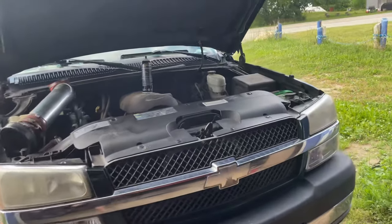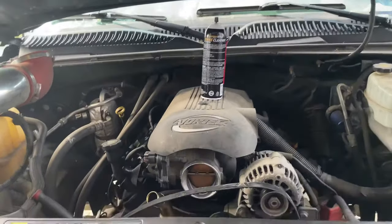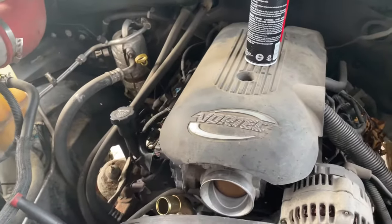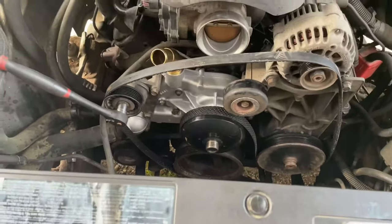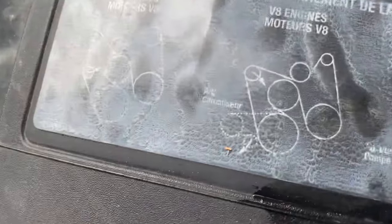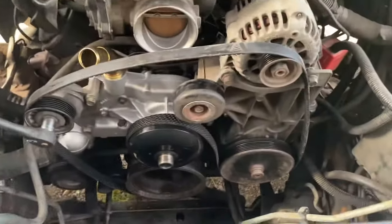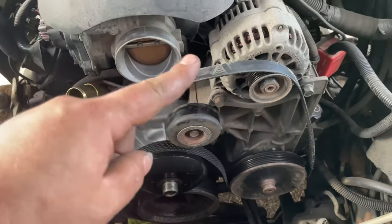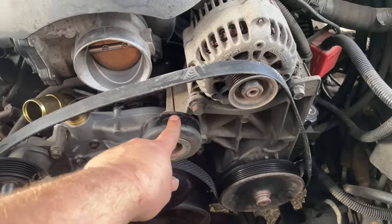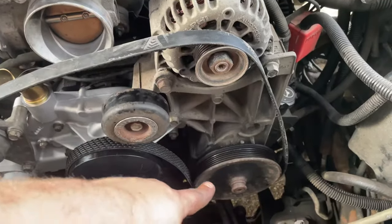Hi friends, 3500 6.0 belt routing. All right, here we go. Here's our belt routing — a lot more room with that shroud off. Putting the belt on right, there's a little picture of the routing. V8 engines — that's the routing: crankshaft, tensioner, all underneath the idler, over the alternator, under the power steering, over the